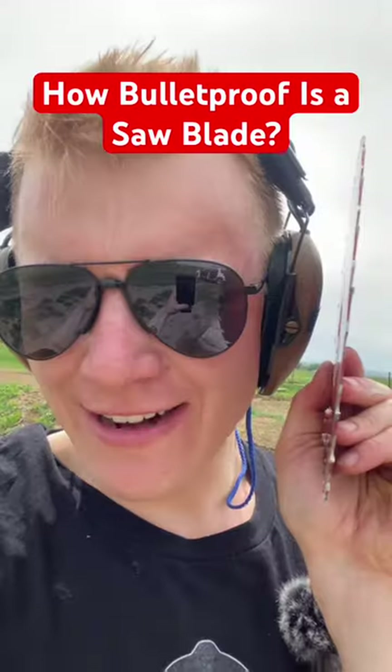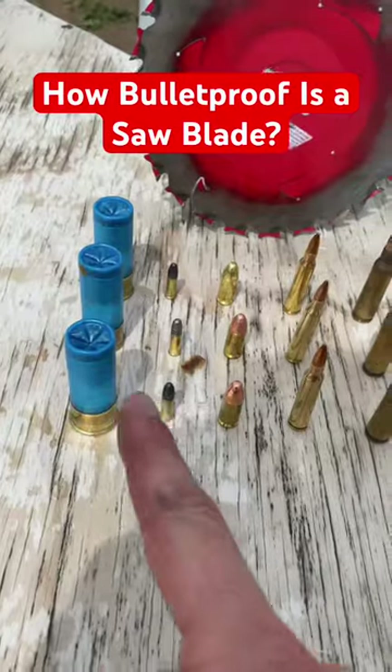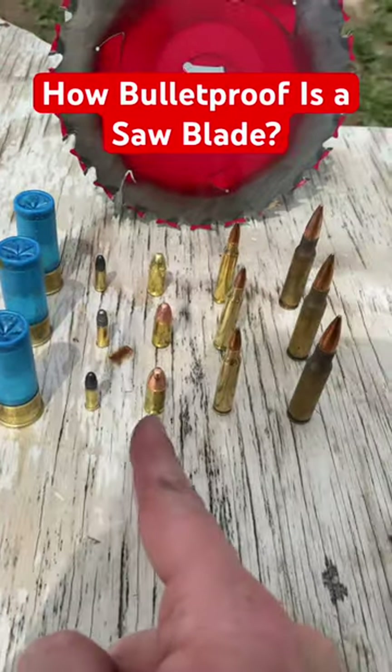How bulletproof is a saw blade? Very thin, but very strong. Let's see what we're going to throw at it: birdshot, 22, 9mm, .223. Let's put this saw blade downrange.